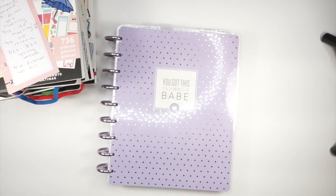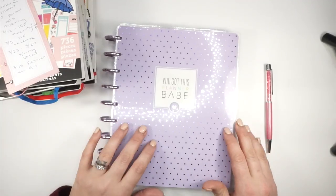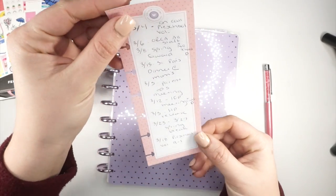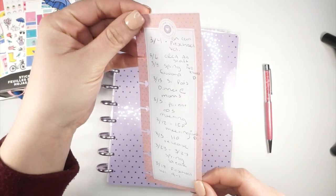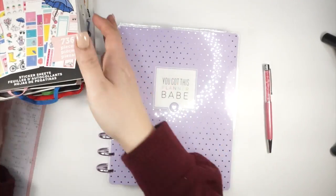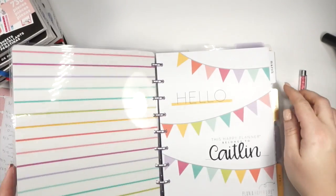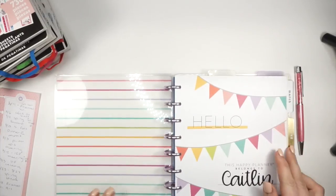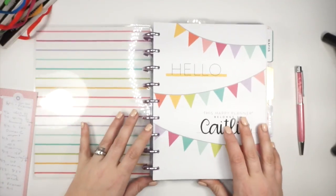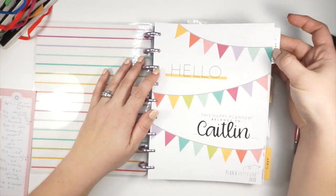Hello everybody! I am here to plan for spring and as you can see from my pre-planning sheet, spring is about to get lit — we have so many things going on. I did a setup in this planner for March, so if you guys did not see that make sure you check that out. I have planner babe in here but it's taken some twisty turnies because I just like to change things up.